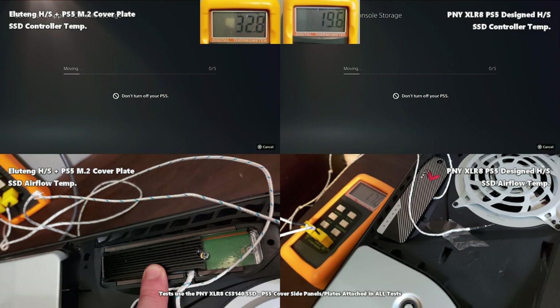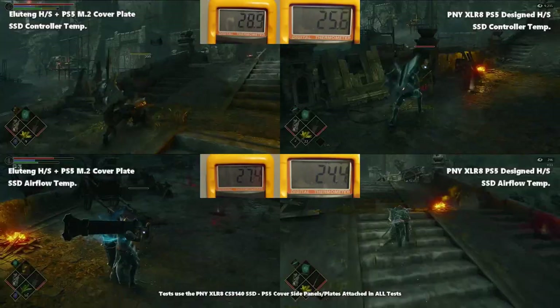Our first test is a heavy write procedure, transferring around 360GB of data from the internal PS5 over to the SSD under these heatsinks. The Ella 10 started at a higher temperature due to its enclosed slot infrastructure and ambient conditions. Both temperatures rose significantly — a heavy write always increases SSD temperature. Overall the Ella 10 increased by 15.1 degrees and the PNY increased by just 7.3 degrees, with the PNY concluding much lower.